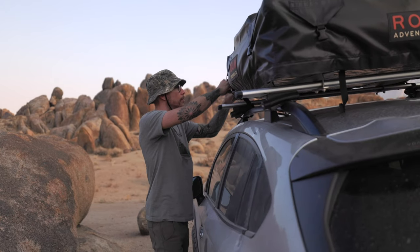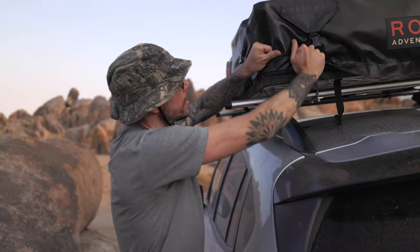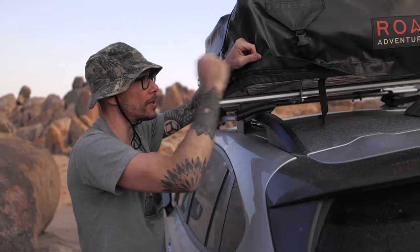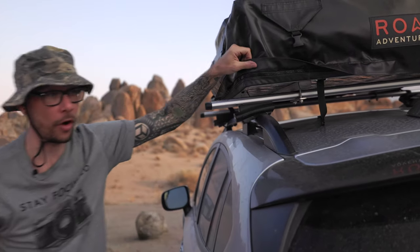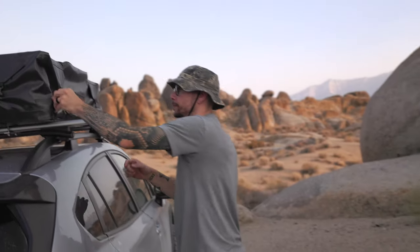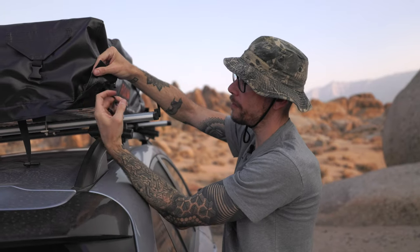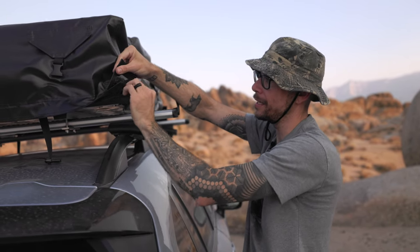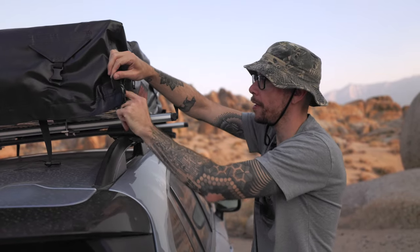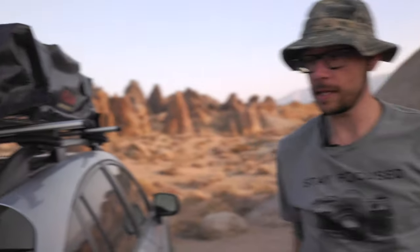Now that we've got the rain cover unzipped, I'll peel this up here just so you can see the zipper. The zippers on these things are really, really thick and nice. When you zip it up you can kind of be a little aggressive with it — they don't feel cheaply made at all. When I put this away, the zipper does have a pull strap on it. I like to just tuck this into the velcro so it's not flapping in the wind. Now that we've got it unclipped we simply just need to unzip it.